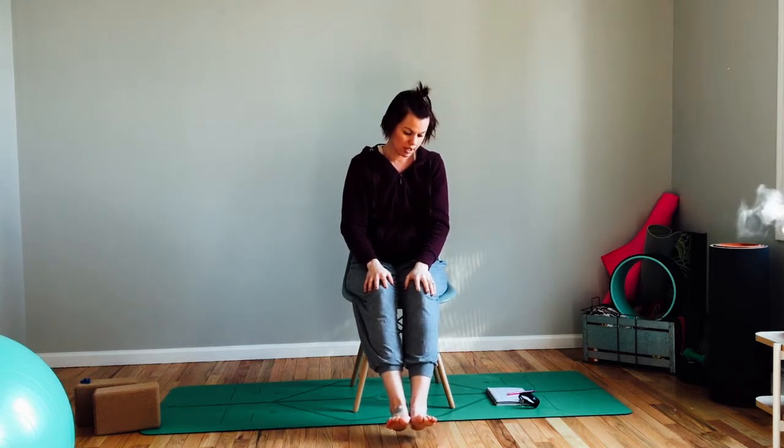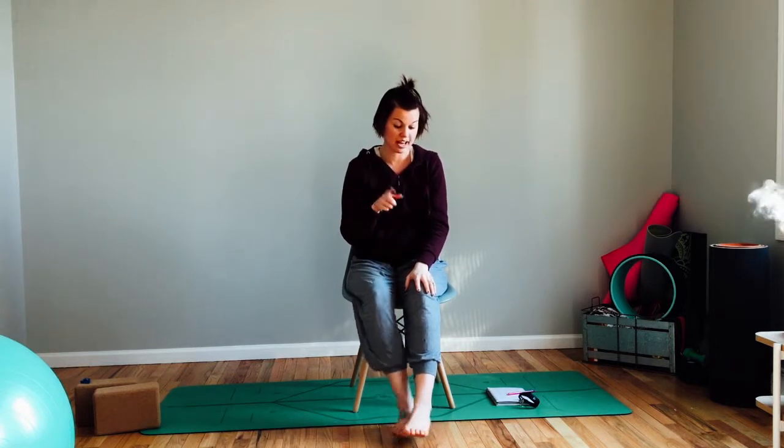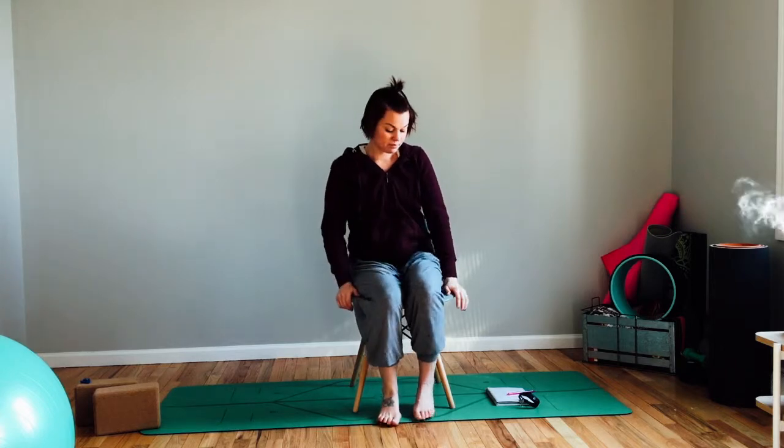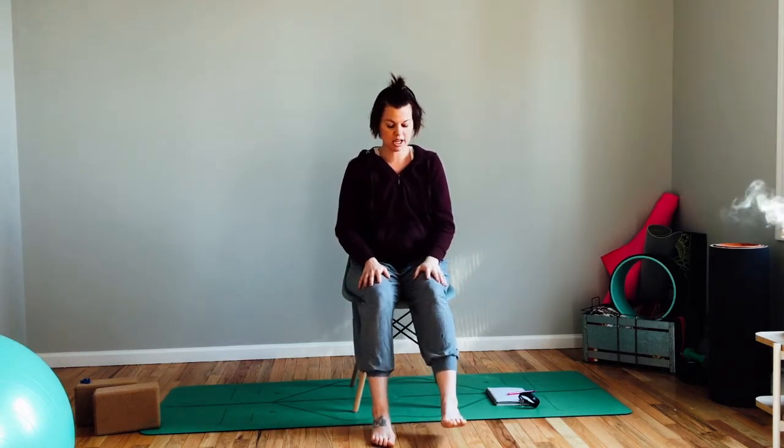Whatever brings you to your chair today, it's totally fine — some days are just like that and some days we're just sitting. Also, if you have an injury that prevents you from getting on the ground, this is a great alternative to a traditional practice. You're not going to do more strenuous poses in your chair probably, but there are so many modifications to traditional poses that you can do simply by sitting.